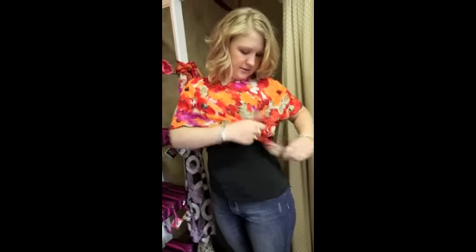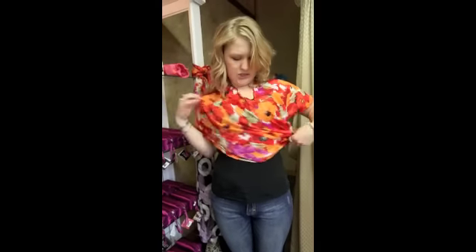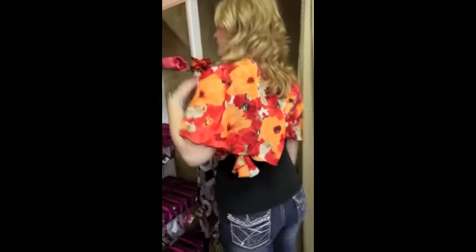This is adorable the way she's got it. And then you just wear it like this. And if you want to wear it a different way, same thing — you just turn it so the knot is in the back. It's very cute, and you have this new neckline it creates for you. It's very nice.